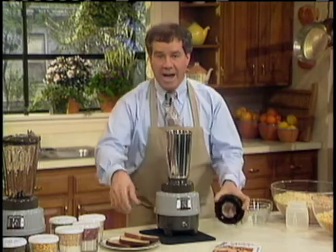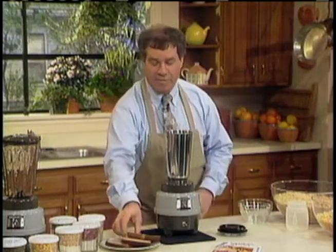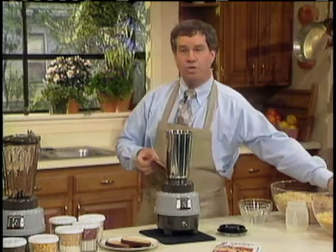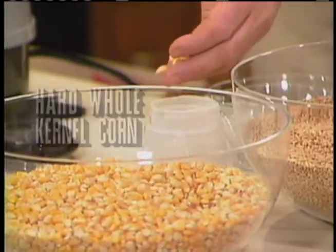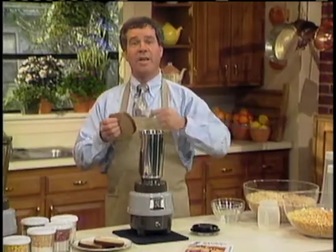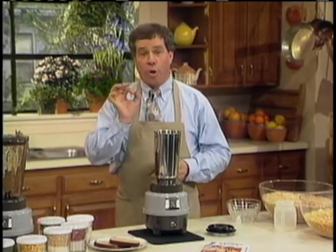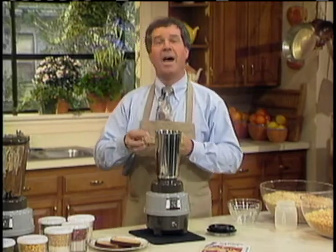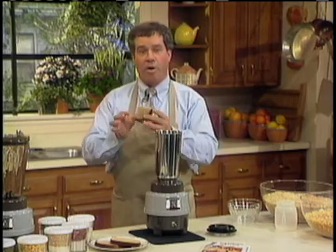I'm going to show you how to do a little dry grinding first. Anything that's dry and has no moisture in it, like that hard whole kernel corn, will circulate freely on its own. You don't require a liquid. There are some things you need a liquid with — I'll explain them as we go along.